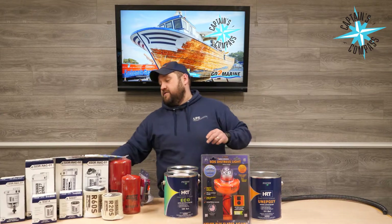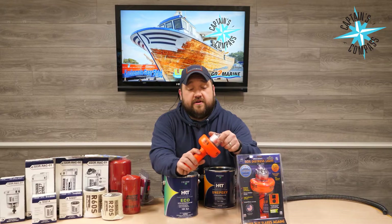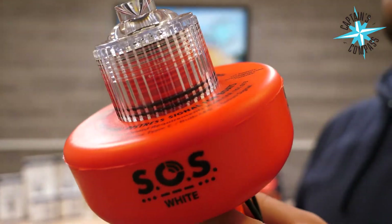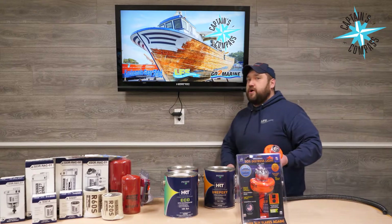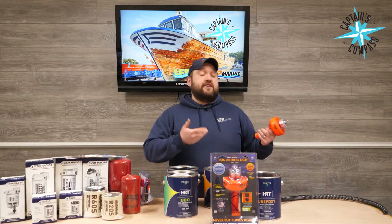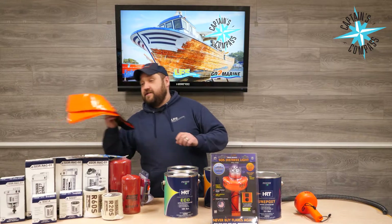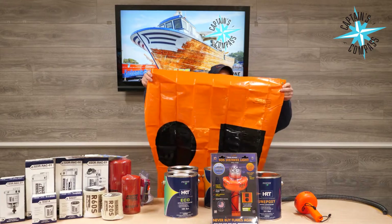What you get in the package is the signal and 3 C batteries. You pop those in, and when you need to use it, you just turn it on and you're good to go. It's the cheapest insurance policy you're going to find. I'm not saying get rid of your traditional flares — you could, and just have this. For me, I like redundancy, so even if my flares are expired, I like having something as a backup. But also in the kit you get this neat little distress flag — when you're out on the water you can throw that out — and a small flag to wave as well.